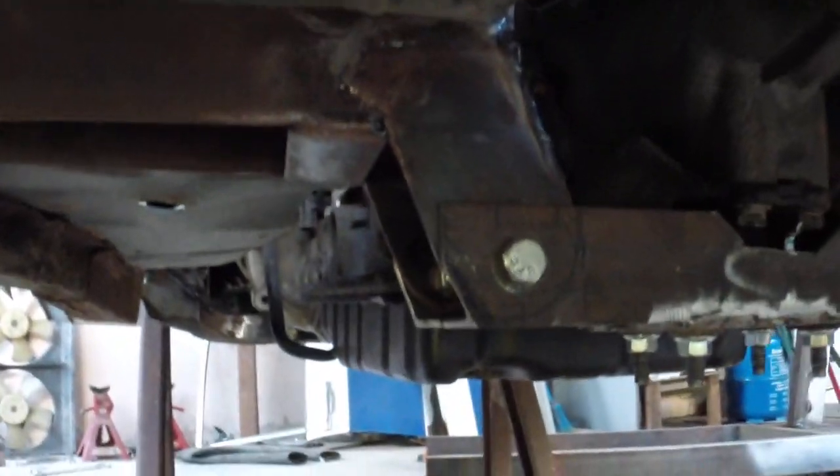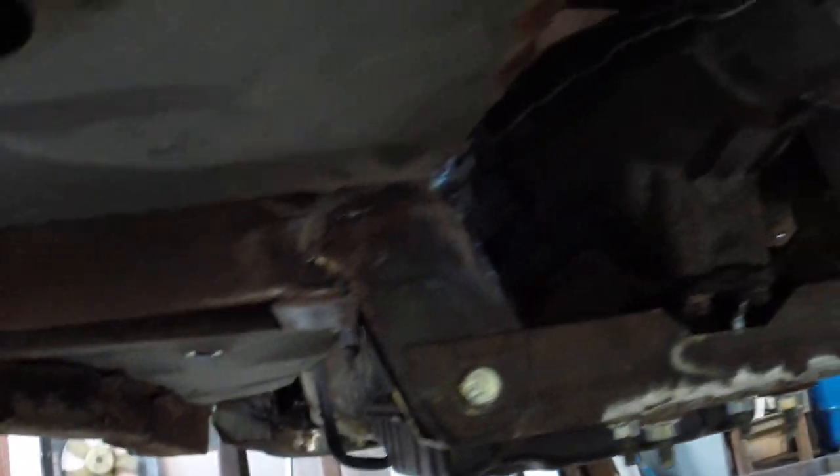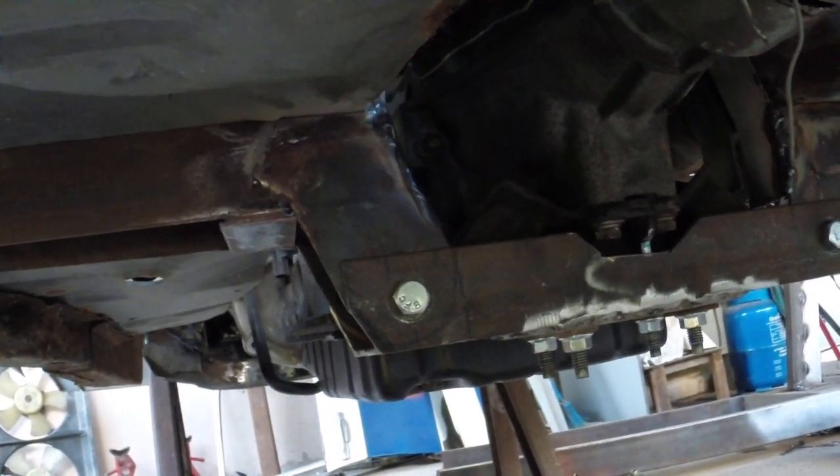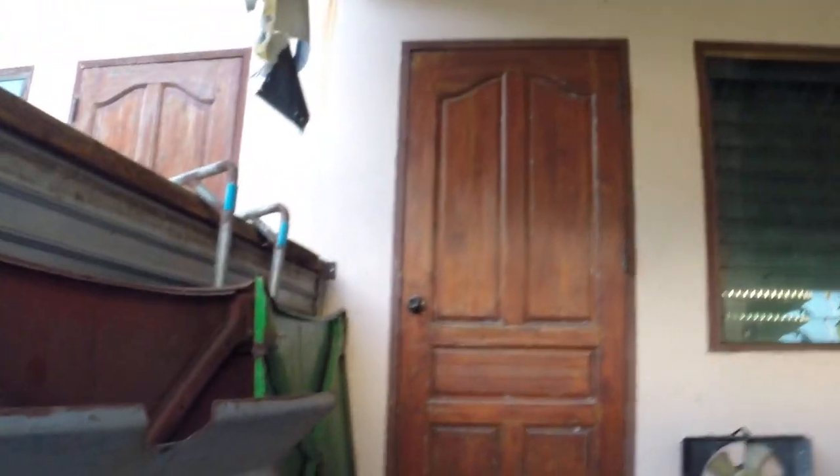It's back on the ground and the cross member — I've tidied it up and got around to welding that in. The only thing is the light on this camera is not very good, so you probably couldn't even see any of that.